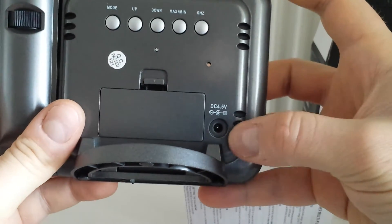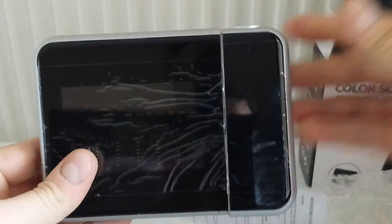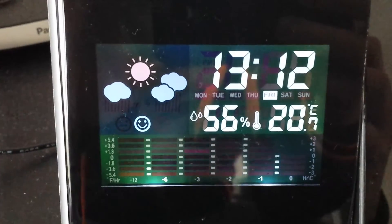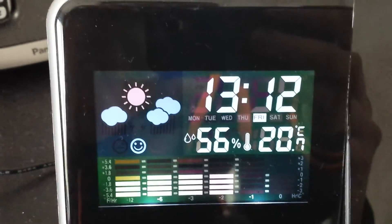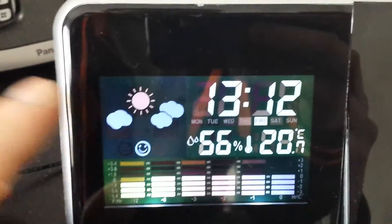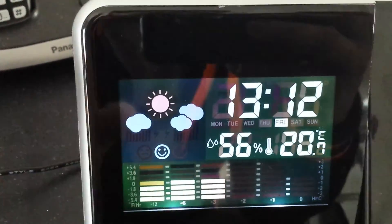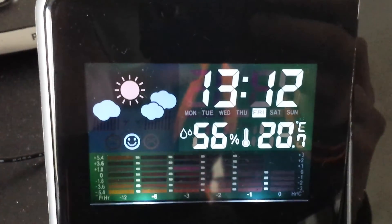You can also use it with an AC adapter at 4.5 volts DC. This is the projector and this is the clock. It shows time, day, humidity, Celsius temperature, and there's some motion with clouds and sound, and a smiling face showing how you feel. That's all, bye.